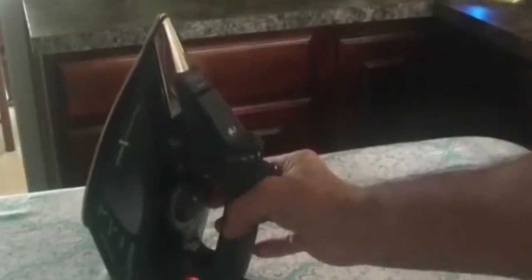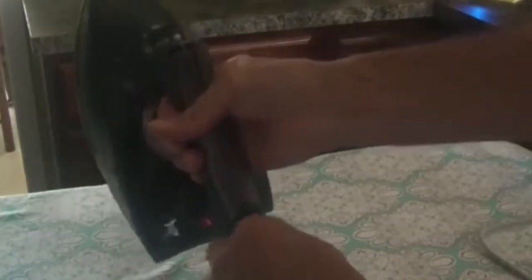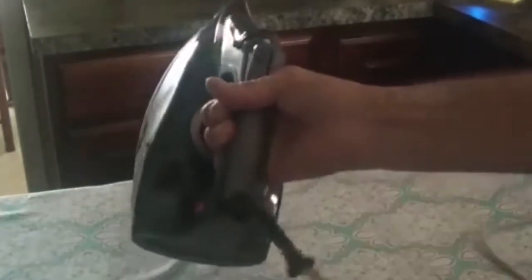The steam features include auto steam, which continuously adjusts steam output based on soleplate temperature, a burst of steam, and vertical steam for all upright needs. The system is self-cleaning, anti-calcium, and anti-drip, so you can iron at lower temperatures without leaks or spitting.